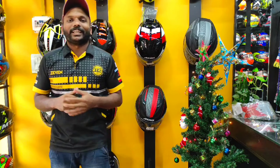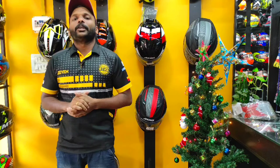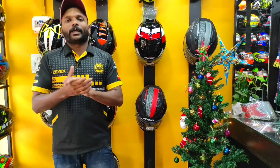Hello riders! Welcome back to the channel. In this video, we are going to do a budget helmet video — a branded helmet video. We are also going to share some happy news.